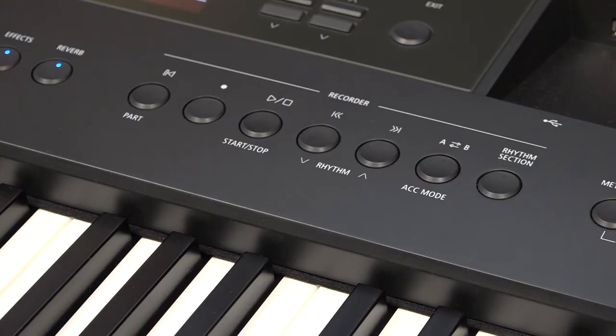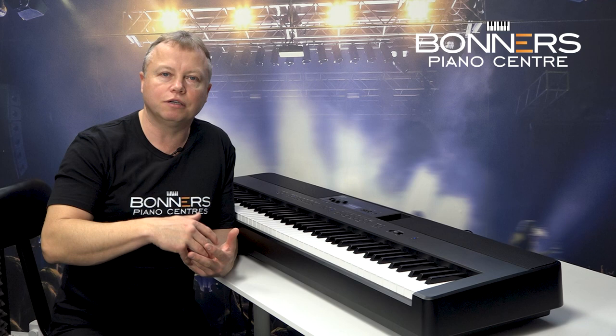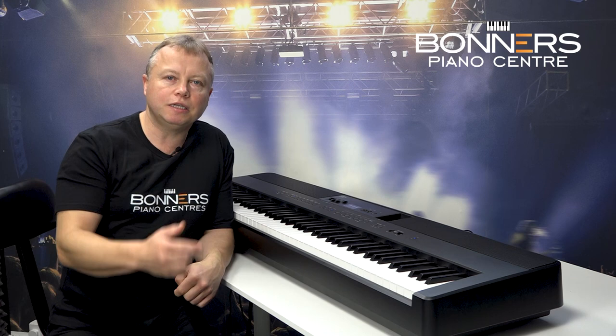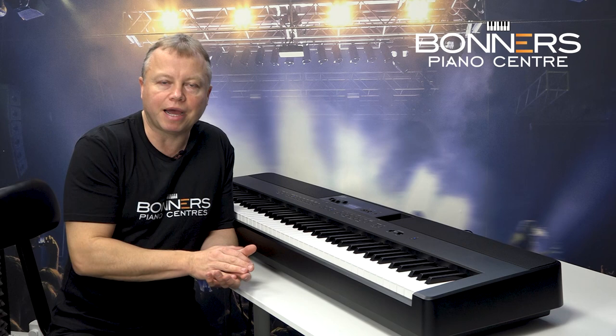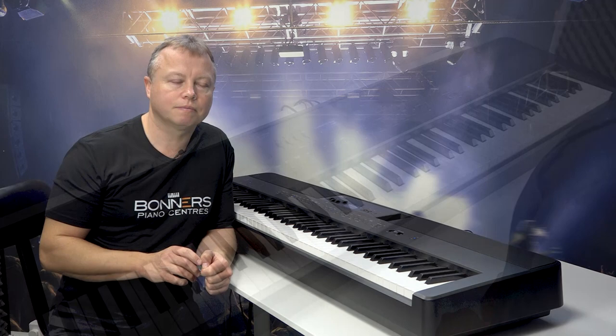Another favourite feature of mine on the ES920 is the rhythm section. As well as a standard metronome, there's a rhythm section with 100 different drum rhythms built in, each with two variations — making practising much more fun as you play along with the sound of a drummer. In addition, there is an automatic bass line which looks at what you're playing on the keyboard and plays an appropriate bass line. You can also put it into another mode for four-part automatic accompaniment, bringing in guitars and other voices in the background. I'm going to play some piano with drums, then bring in the bass line.